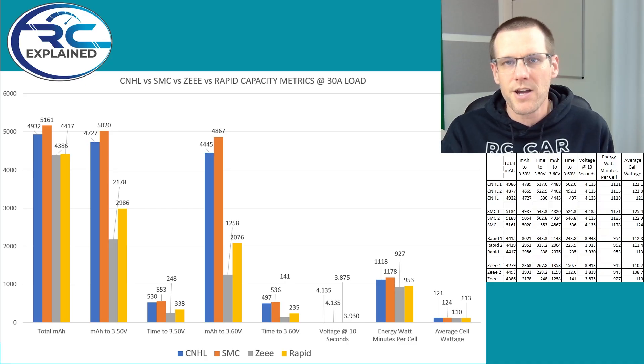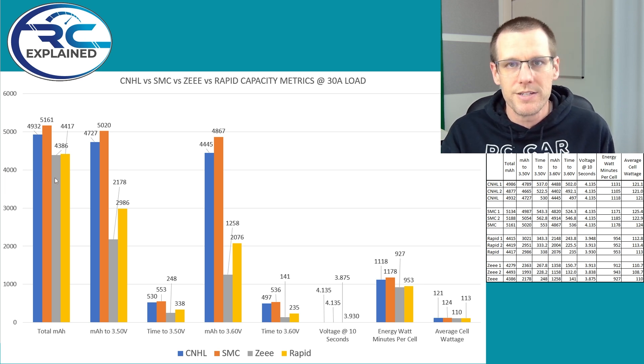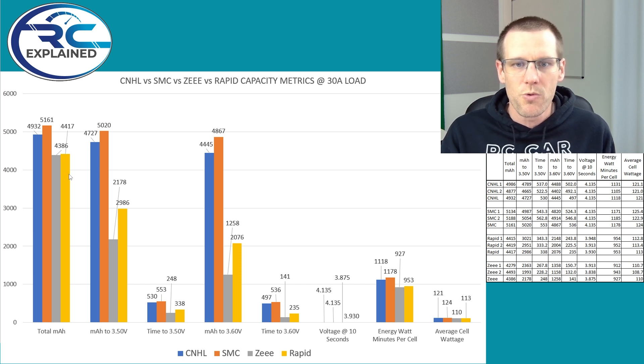Let's take a look at the data from discharging our packs at 30 amps. Here's our data set that we captured and put together. The blue graph represents CNHL results, orange representing SMC, gray representing Z, and yellow representing the Rapid battery pack made by Turnigy.